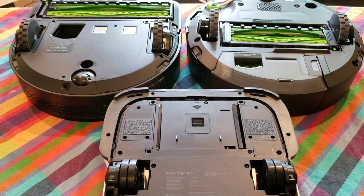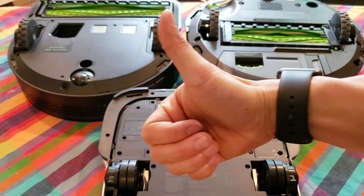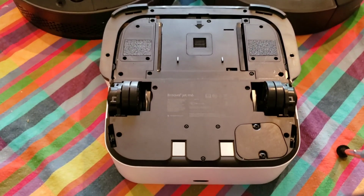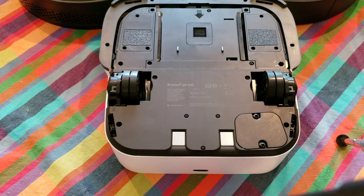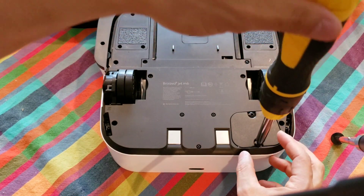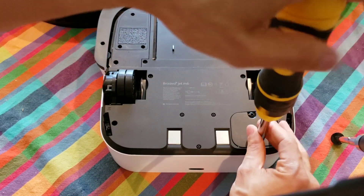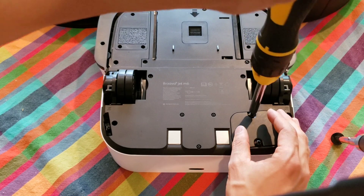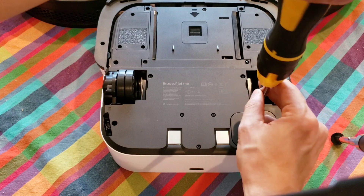No hammer required — just a Phillips screwdriver is all that's needed. With the Brava M6, the cover is held on by two screws. I like that iRobot thought of the after sale as well. In about three to five years these batteries will need replacement, and replacing them is fairly easy. All you have to do is remove the cover and lift the battery out of place.